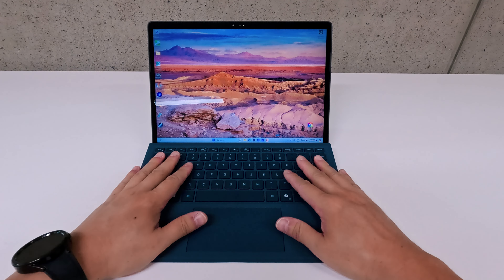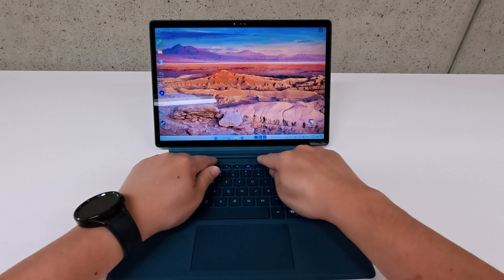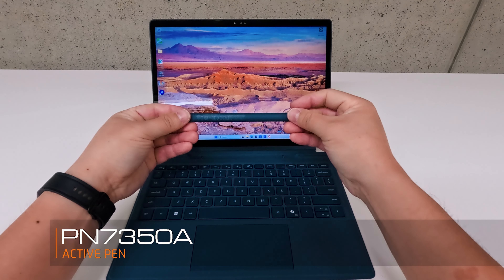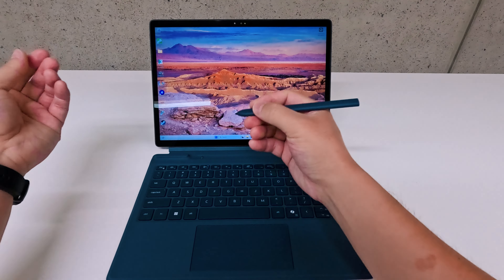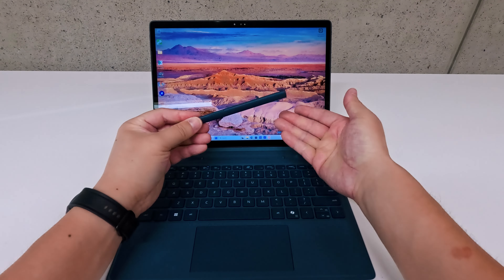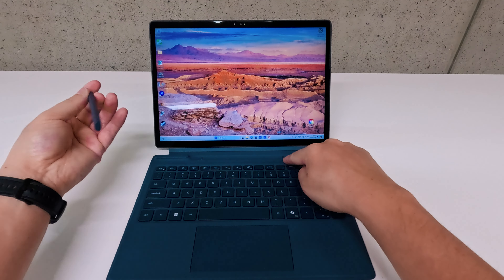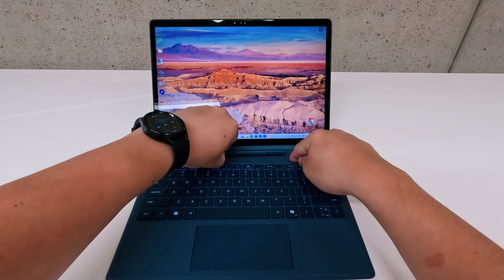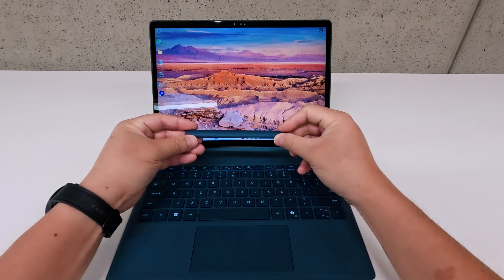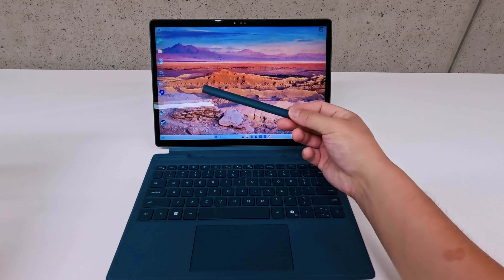There is a digital stylus for the Latitude 7350 Detachable - it's stored and hidden in the keyboard cover. This is the Active Pen PN7350N, and it has the shape of a carpenter's pencil - nice and flat. It has one customizable button via the Dell Active Pen software. What's really impressive is that just 30 seconds on the charging contacts will charge the active pen to 100% - that's incredibly quick.